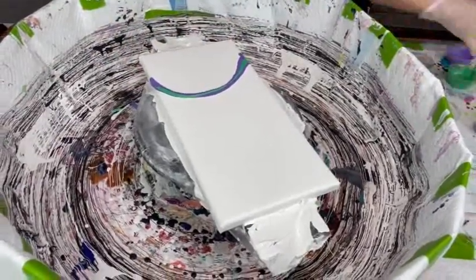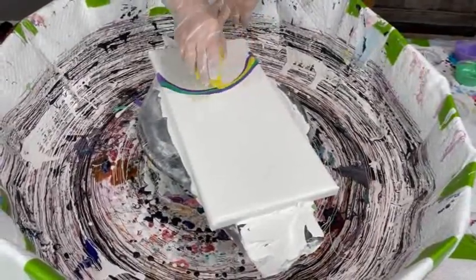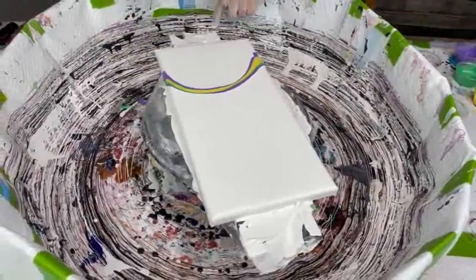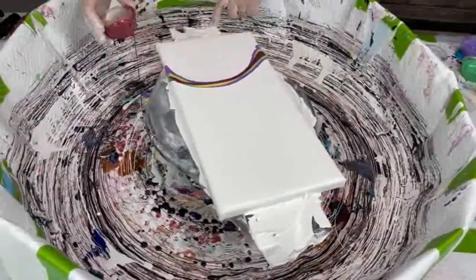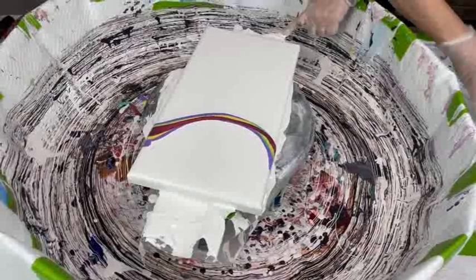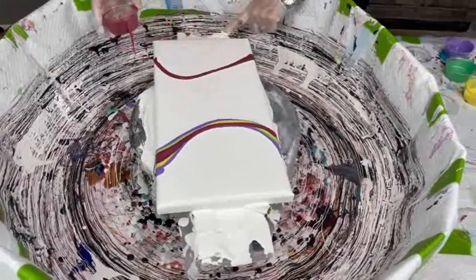Her video on how she uses her pouring medium will explain how to create custom colors. There's a direct link in the description box to get to Kathy's recipe video. It's just an easy recipe — nothing that's going to tear your brain apart. The recipe works very well with paints, pigments, a combination of paint and pigment, or combinations of pigments. It's the same recipe no matter what products you put together.